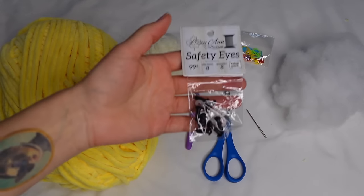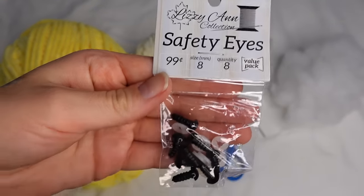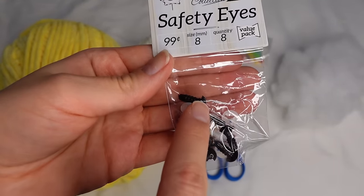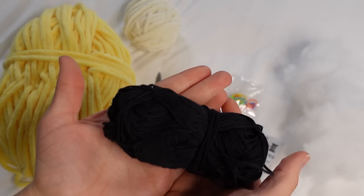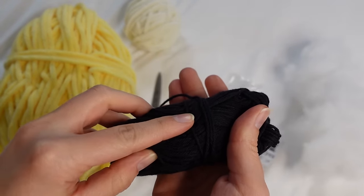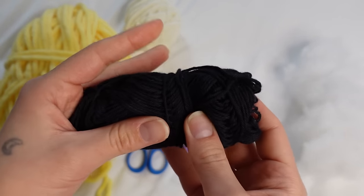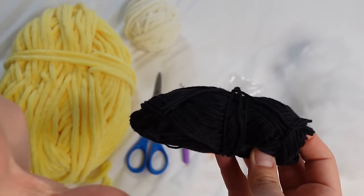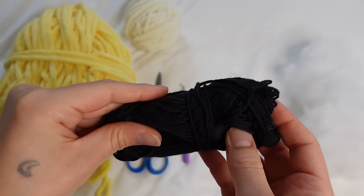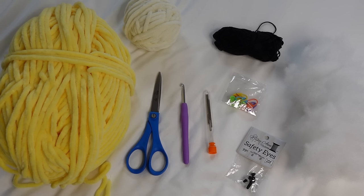We'll also need some 8mm safety eyes — just two of them. And one more thing: a small amount of thin black yarn, such as fingering weight cotton yarn, to embroider the nose onto the bunny. It doesn't have to be exactly fingering weight or cotton, just a thin black yarn. Those are all the materials you'll need, so now let's start crocheting.